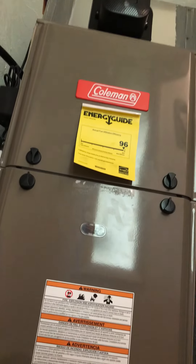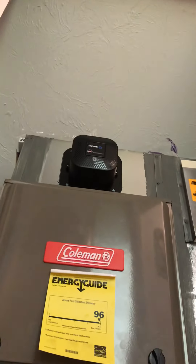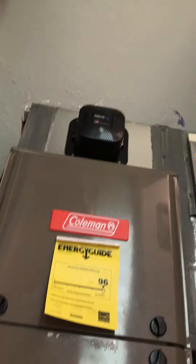We're at Jack and Cheryl's looking at adding AC to their furnace. We put this in a year ago, moved it from the crawlspace to a closet — it's a downflow unit. We're kind of limited on height, so I think the best plan is to actually put the coil in the crawlspace down here at the bottom of the furnace.